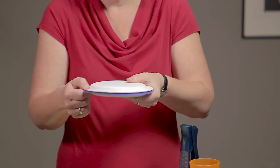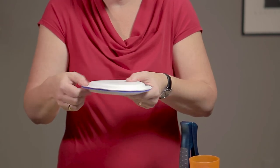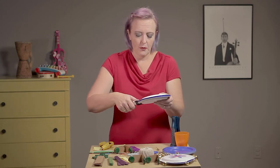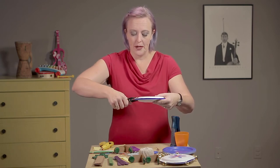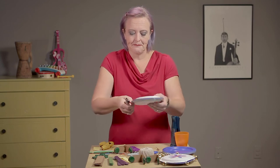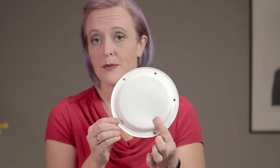Hot glue around and stick the other plate on top to seal it up — just work your way around. If you don't have hot glue, just staple around or use tape — whatever you have at home. I've got a hole punch, so I'm going to punch five holes around the edge. If you don't have a hole punch, use a knife, but kids — let your mom or dad or a grown-up help you with that. Now I'm going to thread some jingle bells onto string and tie them at each hole.